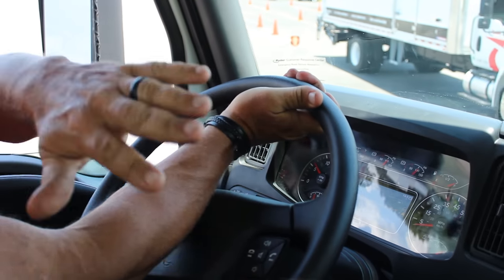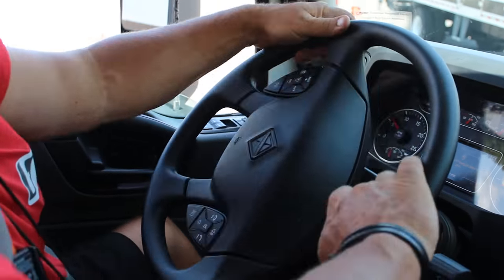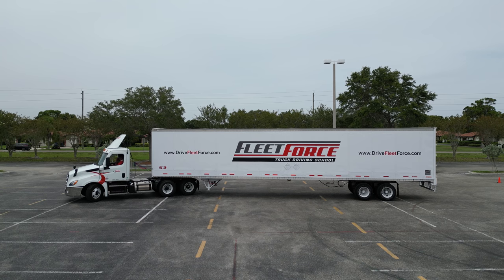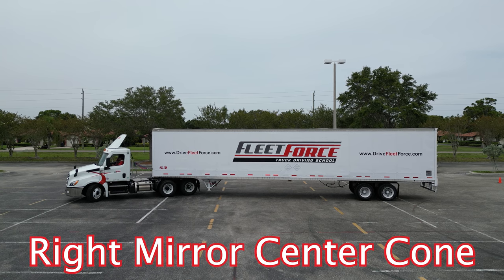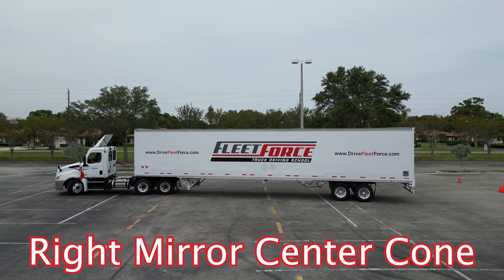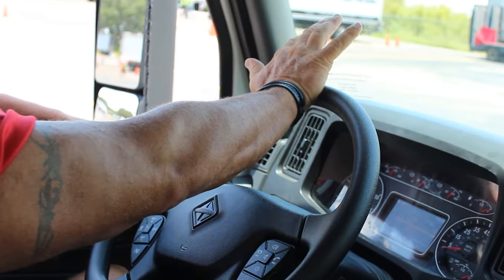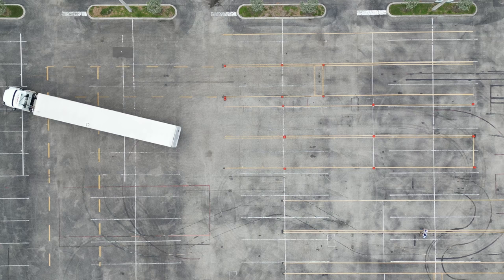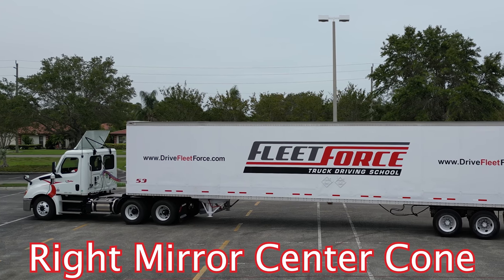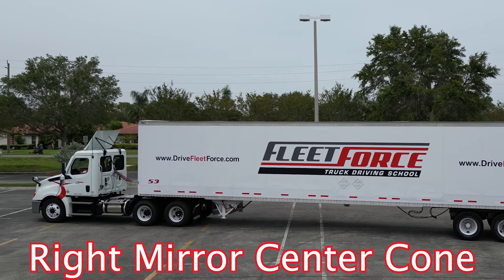Now the next thing we're going to do is go all the way left. We're going to lock out. We want to get back under the trailer at zero position, looking in our right west coast mirror so we can see the center cone. Now we're going to stop. We're going to straighten our wheel. Once I have my wheel straight, I will push. I'm going to be looking in my west coast right mirror. Push it back. Stop.